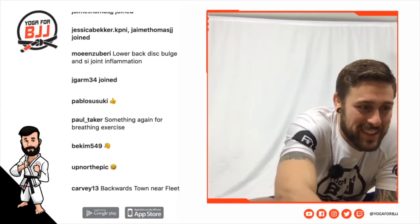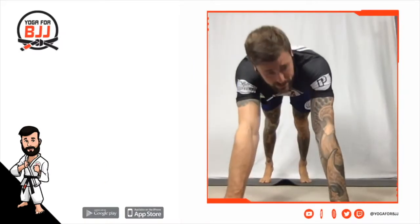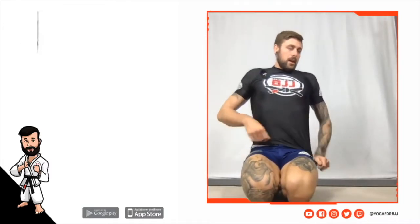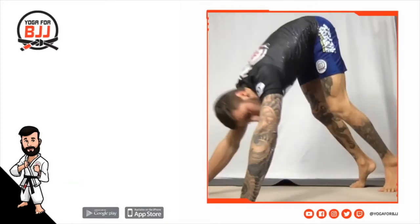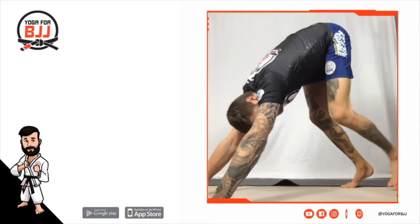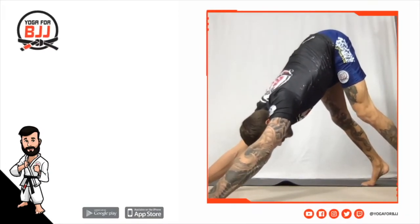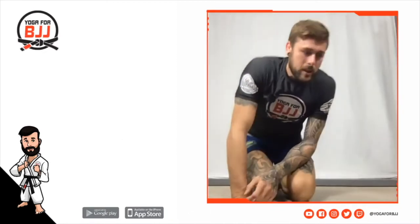A lot of people think you have to have straight legs in down dog, but it's not about that — it's about having a straight back. You could straighten your legs and end up in a really uncomfortable position, or if you bend your legs and find a straight back, that's going to feel even better. Really play with the position and see what works for you, but find some comfort there.